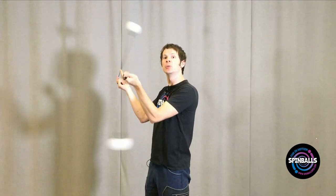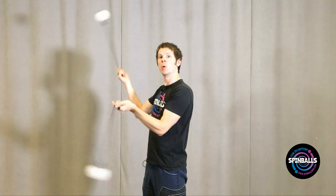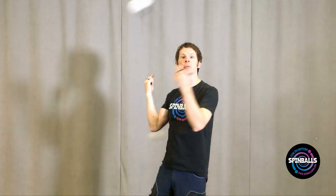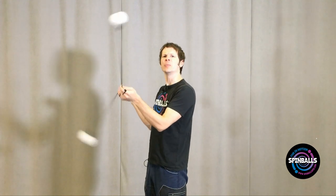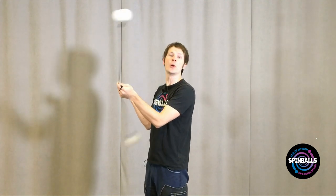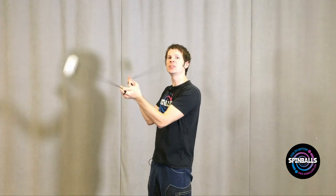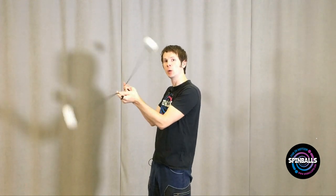Once that feels comfortable, practice this move with only two beats on each side, counting off one, two turning from forwards to reverse, and one, two turning from reverse to forwards. Again, practice this until you can go back and forth no fewer than ten times in a row. Finally, we're going to practice performing only a single beat on each side, instantaneously switching which hand we're following.